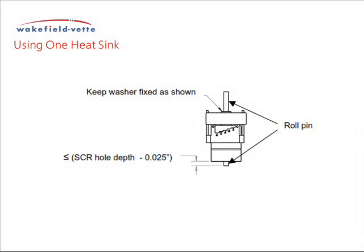If you are using only one heat sink, the roll pin will need to be adjusted to fit into the blind hole of the SCR. Check the depth of the blind hole and allow a clearance of at least 0.65 mm. Care will be needed to ensure that the upper retaining washer is held against the top leaf spring.